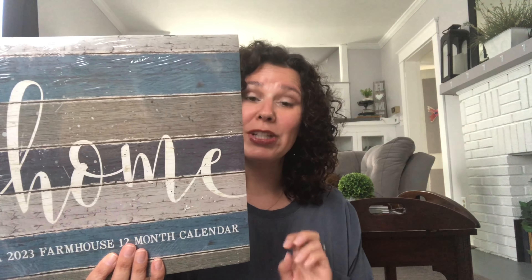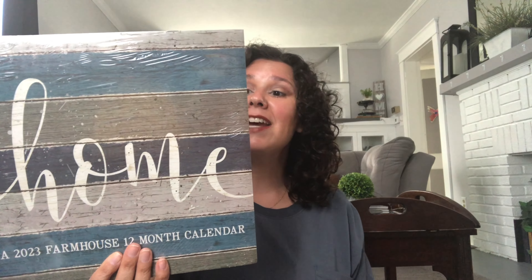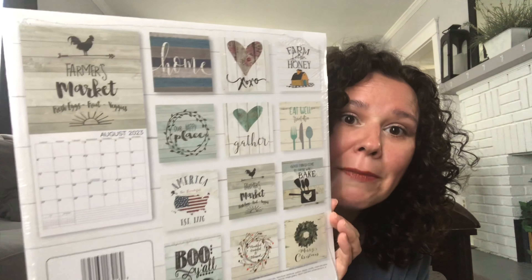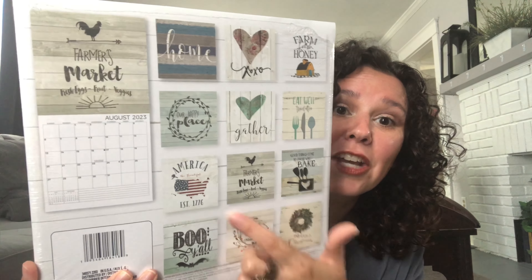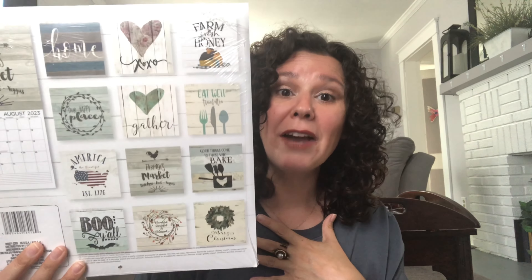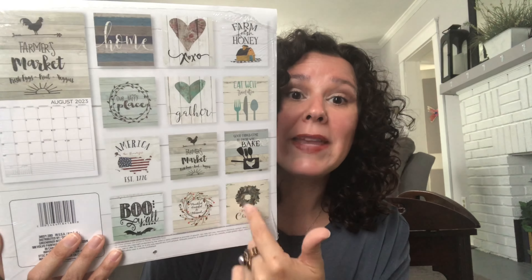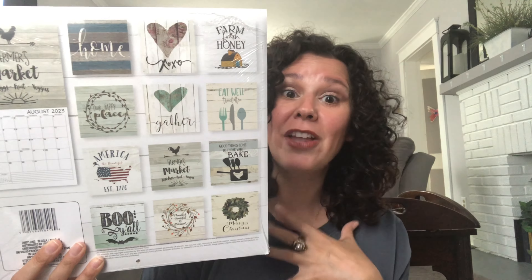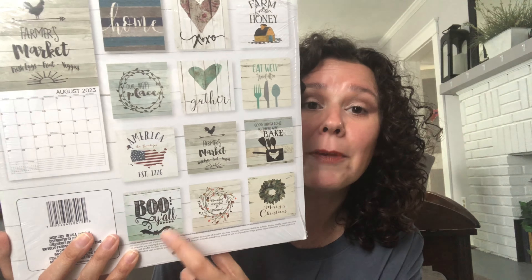We are seeing the 2023 Dollar Tree calendars out — grab them while you can because they are used for crafting. Look at the amazing graphics they have. A lot of crafters are using these for the graphics, myself included. I absolutely love this. This 'boo' one for October is my favorite.